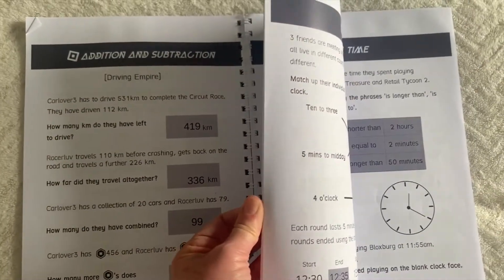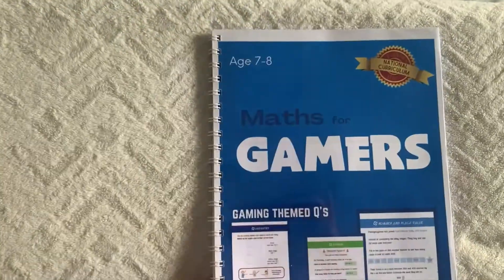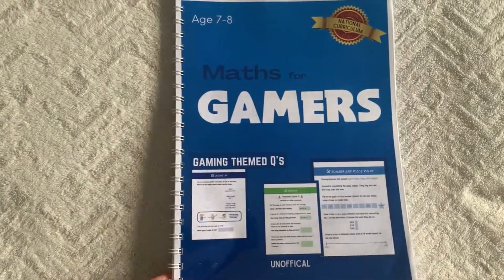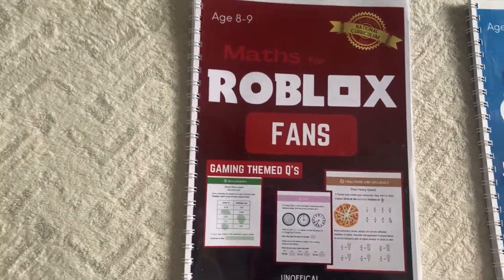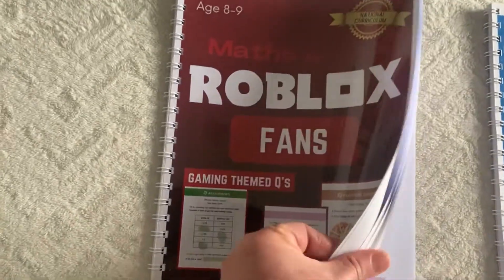Then you have the answer section, which you don't have to print out if you don't need to — you can just look online for the answers. And this is the second book, which builds on from there.